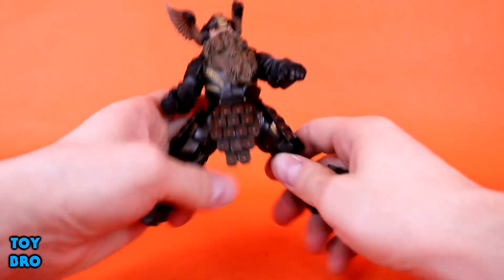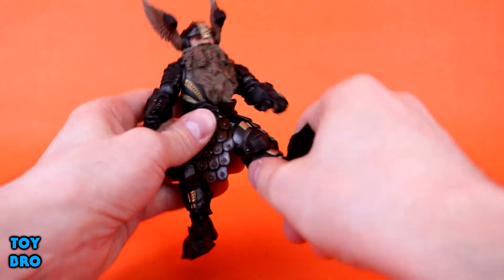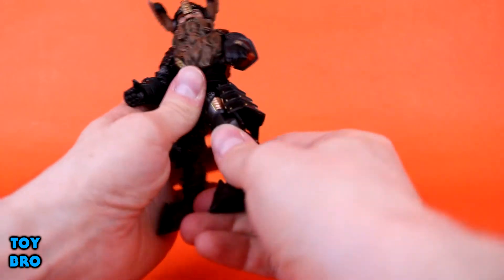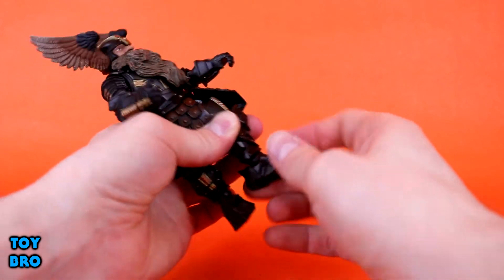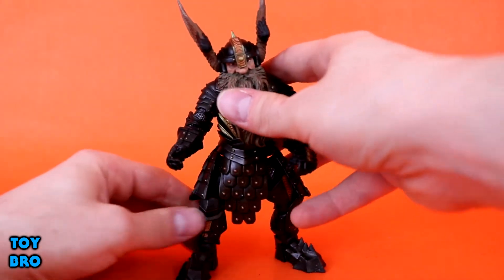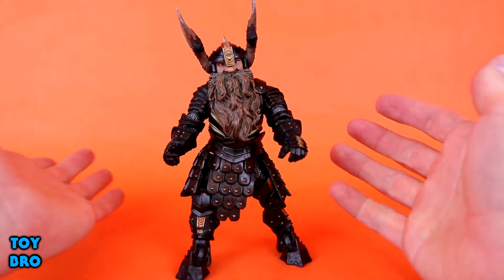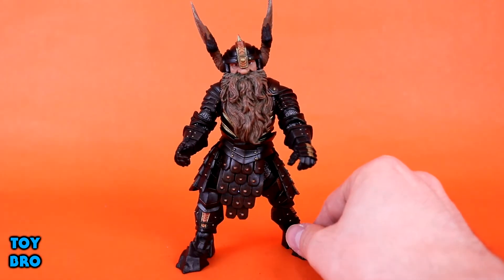He can go up and down a little bit. Legs can go all the way out, but those leg pads are gonna get in the way just a tad. Legs can kick forward, we do have a swivel up here, kick backwards, we've got a knee joint, and then we have a ball hinge down here with rocker, hinge, and rotation — the whole deal. So he is pretty much identical in articulation scheme to the other larger figures. The beard does get in the way just a little bit, and that's really the only downside as far as articulation goes. He does move around quite well.